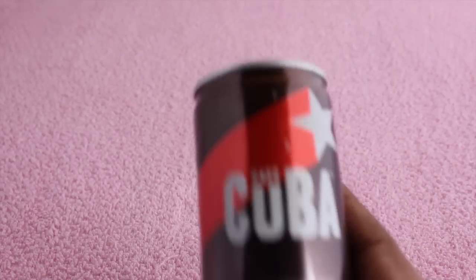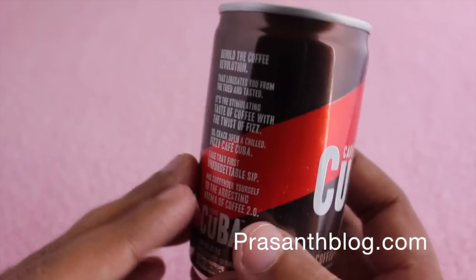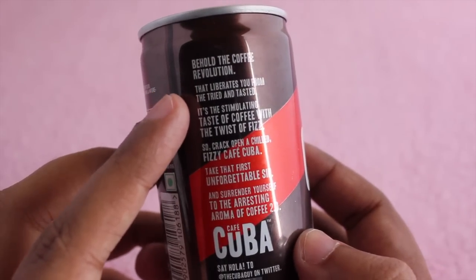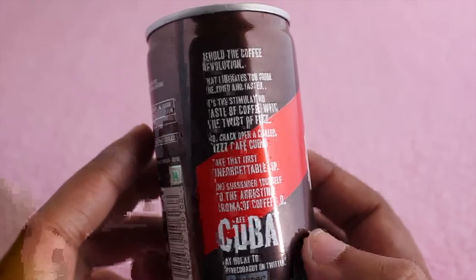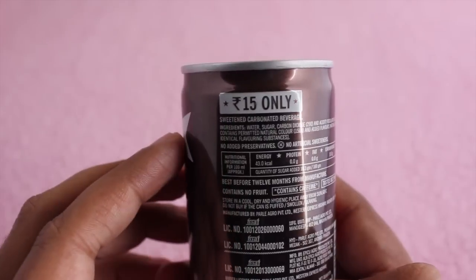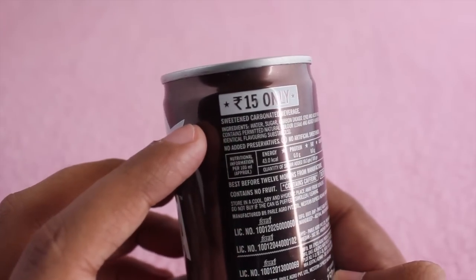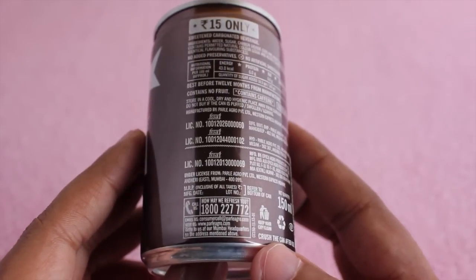Let's take a look at this Cafe Cuba carbonated coffee drink. If you ever wondered how coffee would taste with carbonation, this is the drink for you. It costs 15 rupees, around 30 cents. It's a vegetarian product, and it's a small can — think of it like a small cup of coffee.